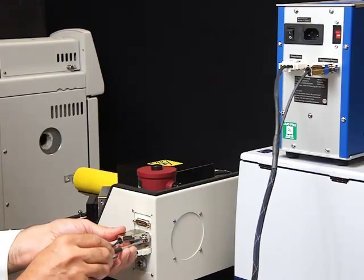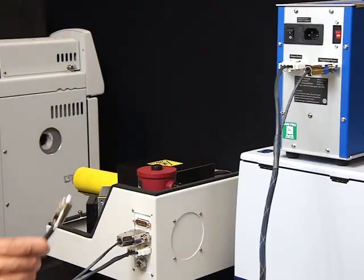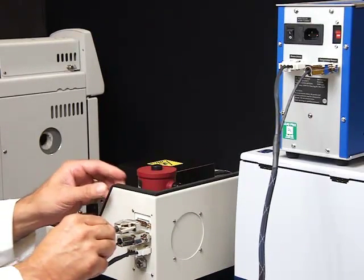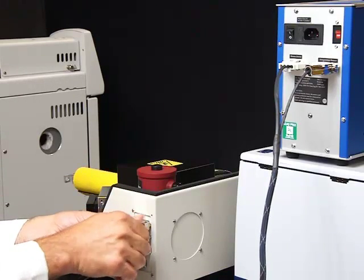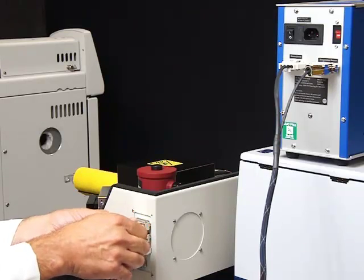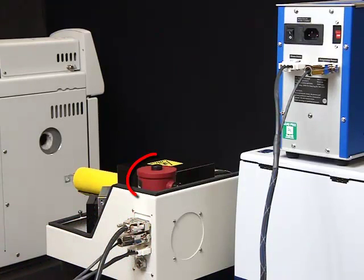Connect the external detector as required by your system configuration. Fill the MCT detector with liquid nitrogen. This process is illustrated in a separate video.